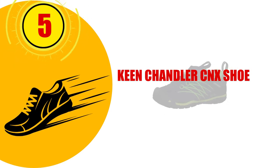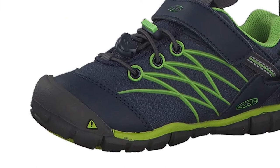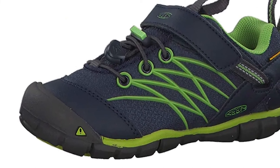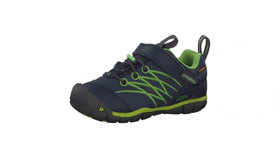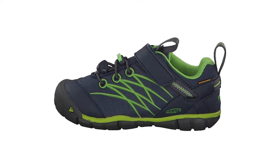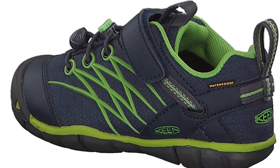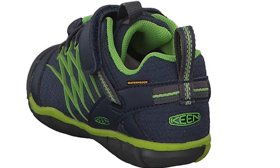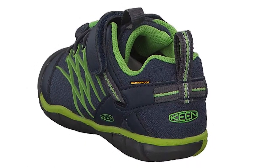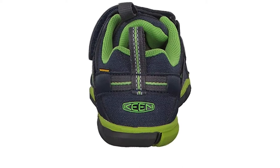Number 5: Keen Chandler CNX Shoe. Here's another shoe by Keen, but it's a sneaker instead of a sandal. Both the sneaker and sandal do well in arch support, and both have a lightweight, breathable mesh upper. The arch of the shoe is contoured to increase support at the midfoot where it's needed most. It is very flexible where it counts and has a lug pattern on the bottom for better traction, leading to fewer slips and falls for your toddler.